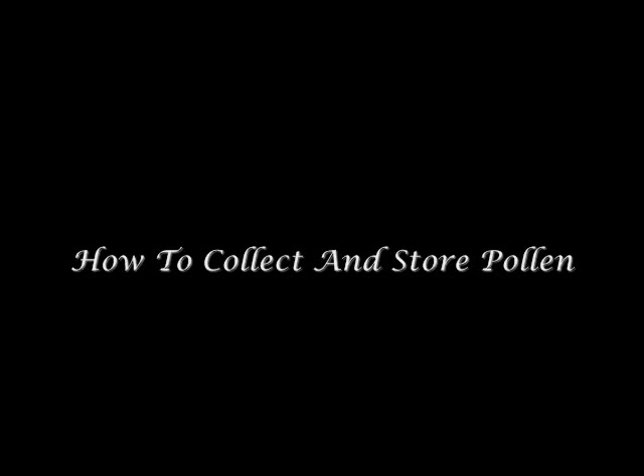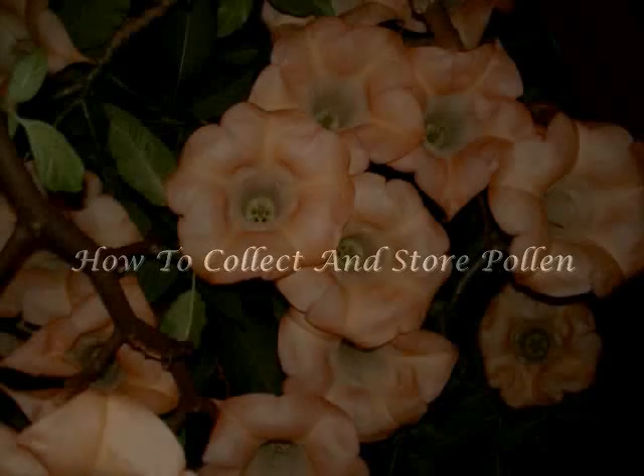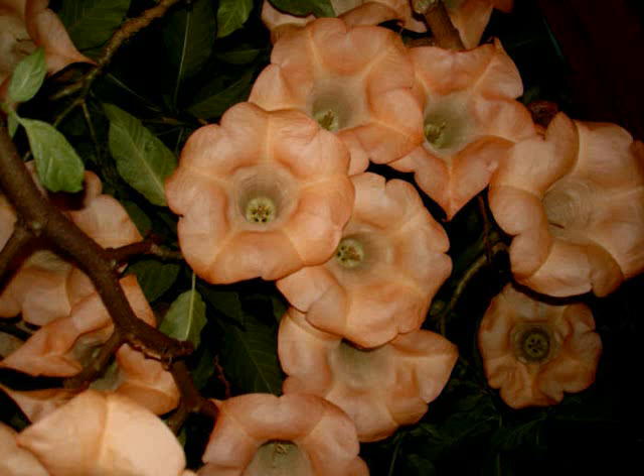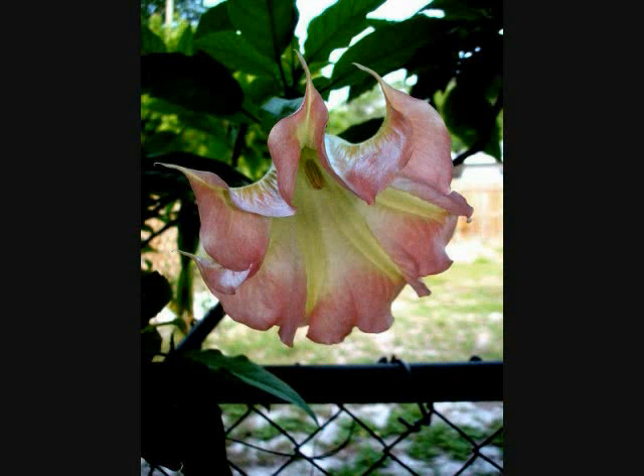Hello. Welcome to How to Collect and Store Pollen. One of the problems that we have as hybridizers is having select pollens available to us when we wish to pollinate specific flowers. The best way to have pollens on hand so that we can make the cross pollinations that we wish to make is to collect the pollens ahead of time, dry them out and freeze them. What we're going to show you here is how to do that so that you always have the pollens that you need available.